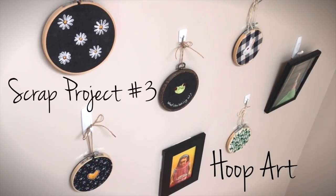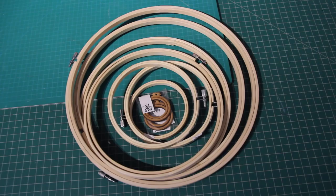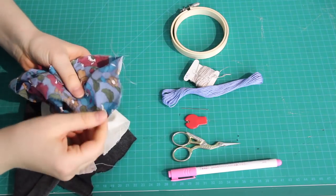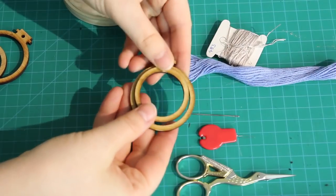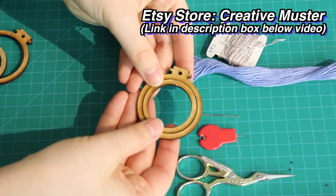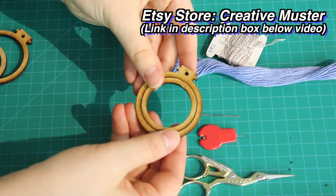Scrap fabrics are great to use for embroidery, especially as you can get embroidery hoops in just about any size you need. So those really pretty but tiny fabric scraps that you can't bear to throw out — you can get teeny tiny hoops just for those. These little hoops are from an Etsy store, and they make cute tiny hoop art knick-knacks or pendants for necklaces.